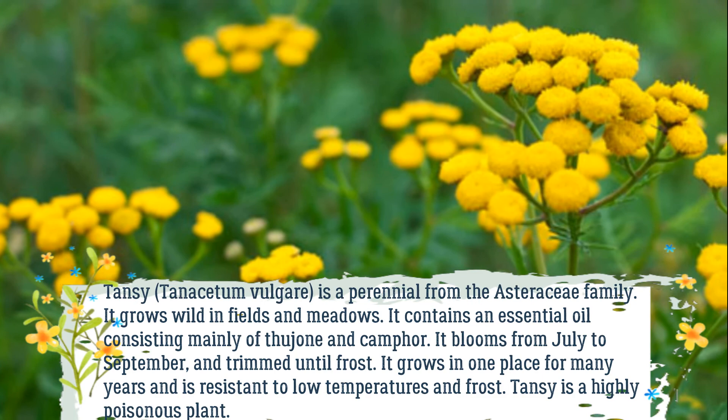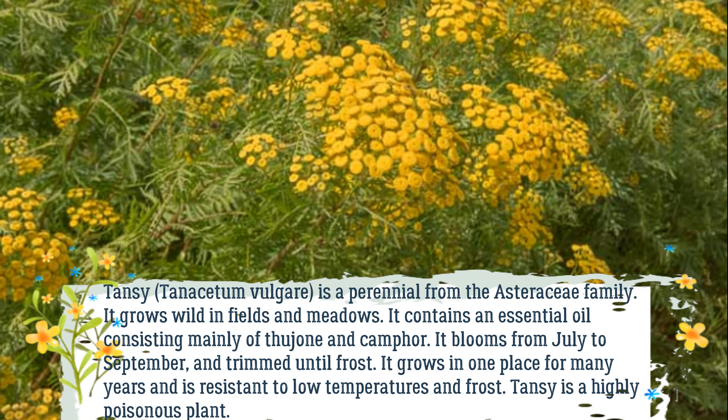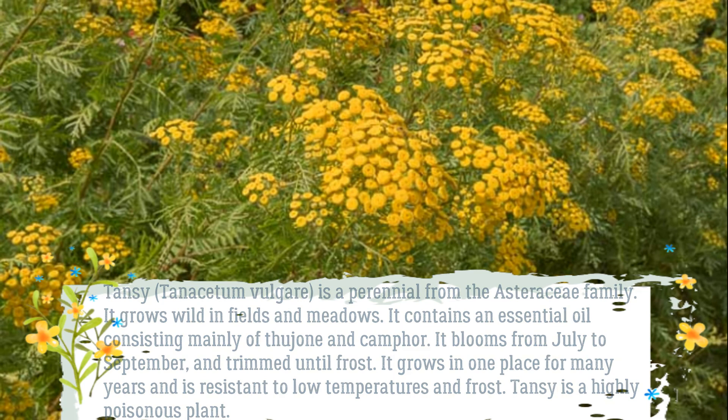Tansy, Tanacetum vulgare, is a perennial from the Asteraceae family. It grows wild in fields and meadows. It contains an essential oil consisting mainly of thujone and camphor. It blooms from July to September, and can be trimmed until frost. It grows in one place for many years and is resistant to low temperatures and frost.